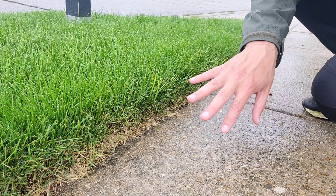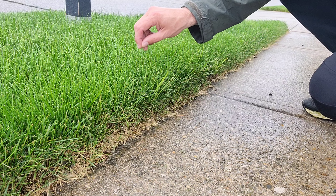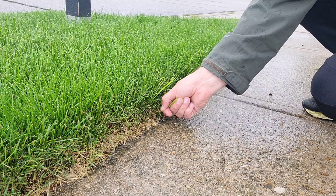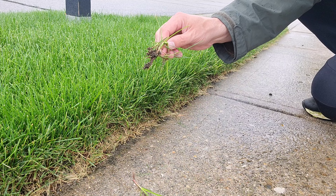Perfect areas where you normally see nutsedge are again up against curbs, because it likes to take advantage of where there's not dense turf. My turf is real dense through here so it can't really get through, but you can see this lime green grass right here on the edge — that's a perfect indication that I've got a little nutsedge growing. You can see it right here — here's this nutsedge, here's another, here's another little one. I hope this video was helpful. If you have any questions feel free to leave a comment and I'll see you guys next time.